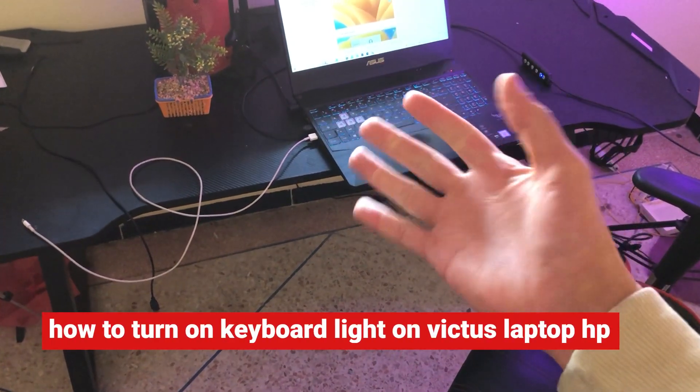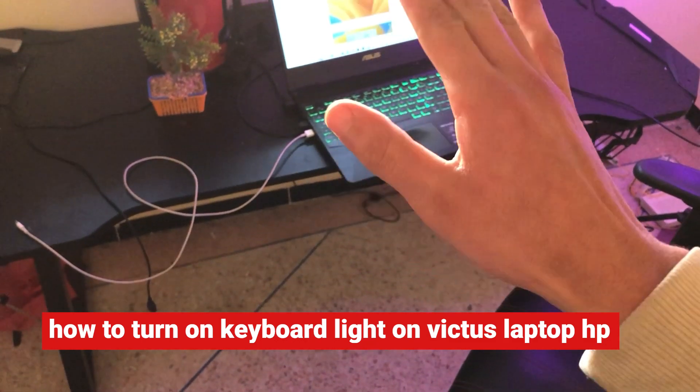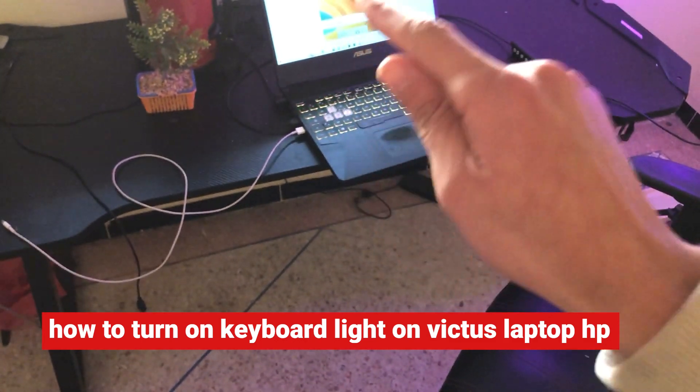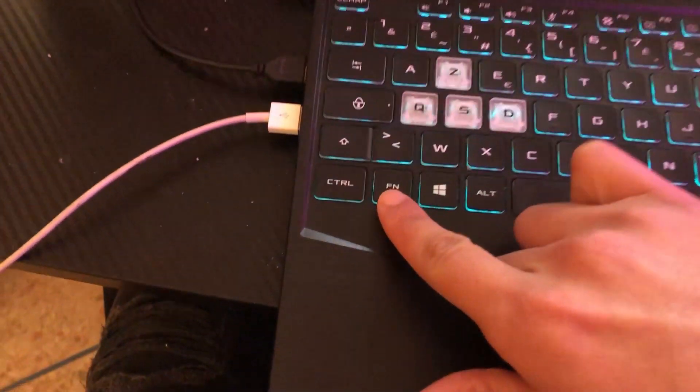If you have an HP Victus and you want to enable the keyboard light on your laptop, I'm going to be showing you guys how you can do that. Just follow these simple steps and you will be able to enable the keyboard light on your HP Victus.